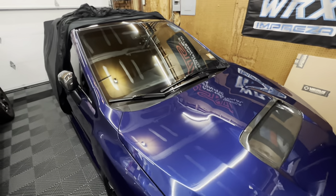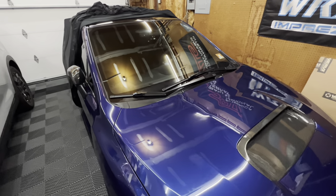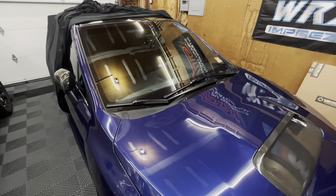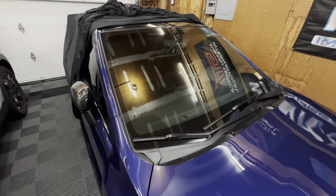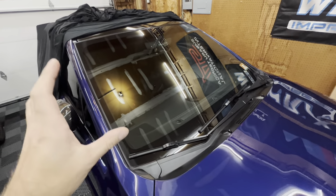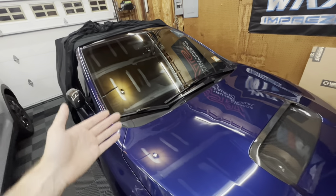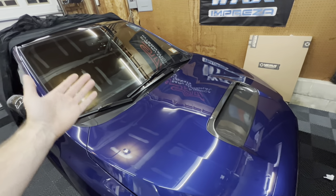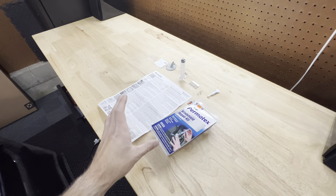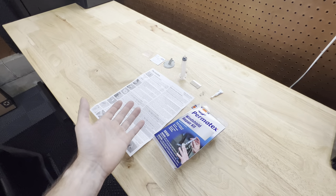Keep in mind this isn't going to completely remove the crack — it's still going to be there — but what it does is hide it so you don't see it as much, and it also helps prevent it from spreading. We don't want this crack to get any bigger where we're forced to get the whole windshield replaced. This was only like $15–$16 from AutoZone, so it's not bad at all.